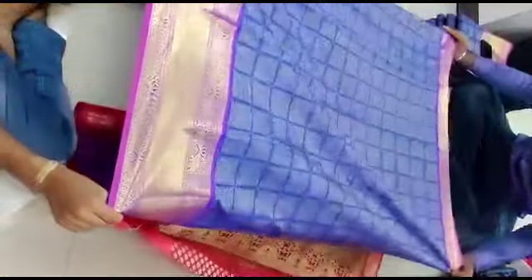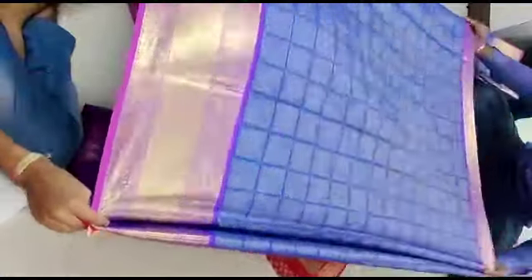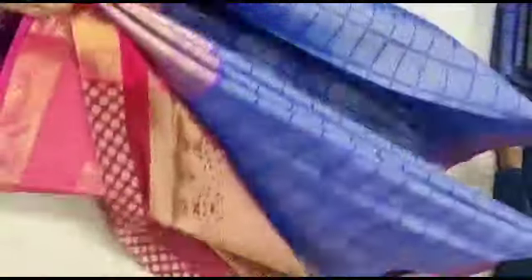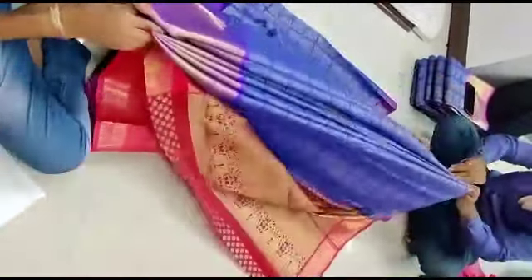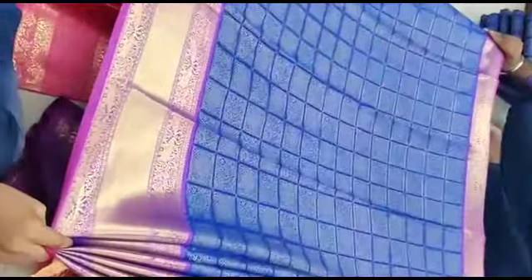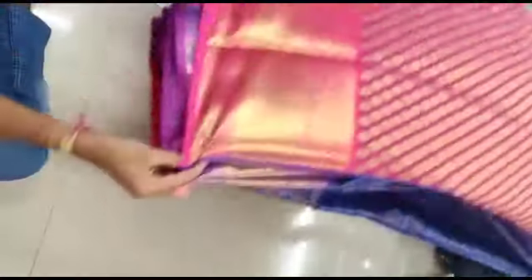We have a box pattern and a golden jerry. We also have a yellow and pink color combination with a very small gold design. This saree is priced at ₹1250.